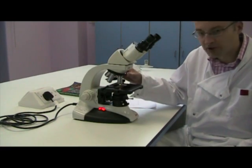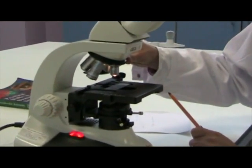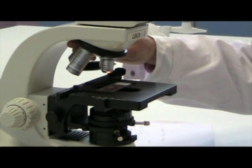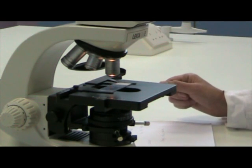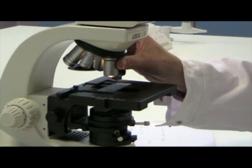Secondly, you need to change between objectives very carefully. This microscope has a low-power objective of times 4 or times 10, so it's got two quite low-power objectives. The times 4 is usually red, the times 10 is usually yellow, and high-power objectives of times 40 and times 100. When you change the objective lens, make sure you hear it click into place over the specimen.